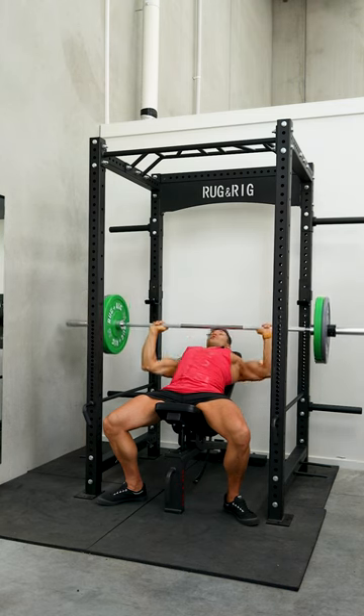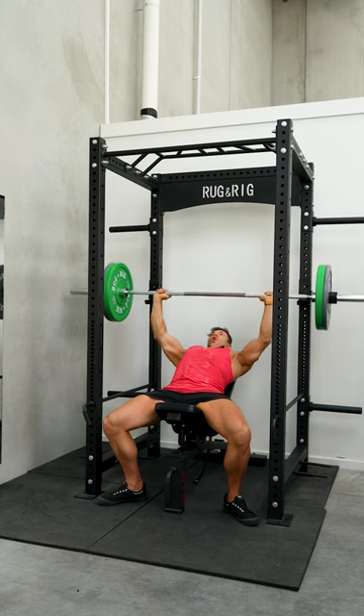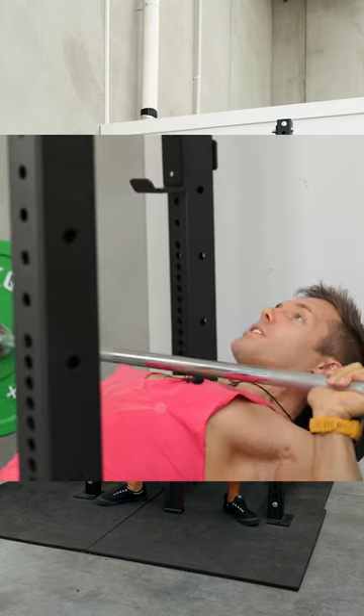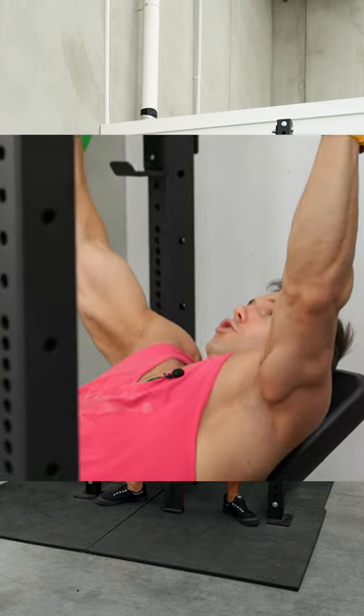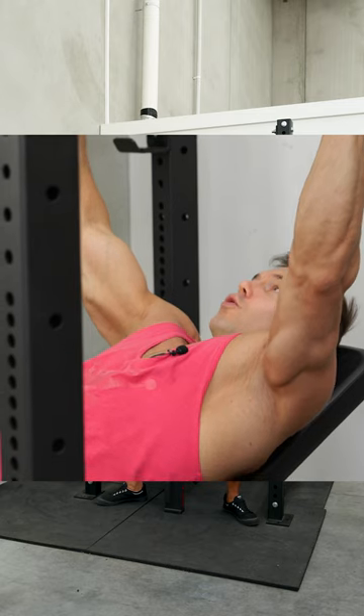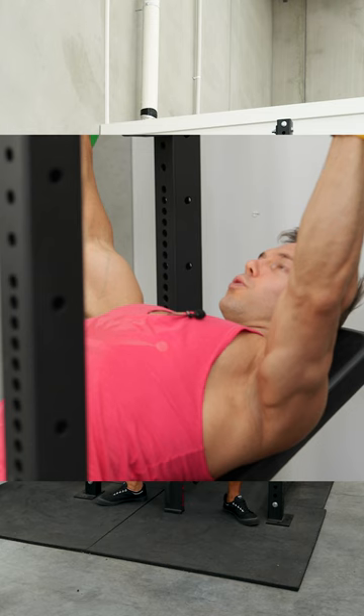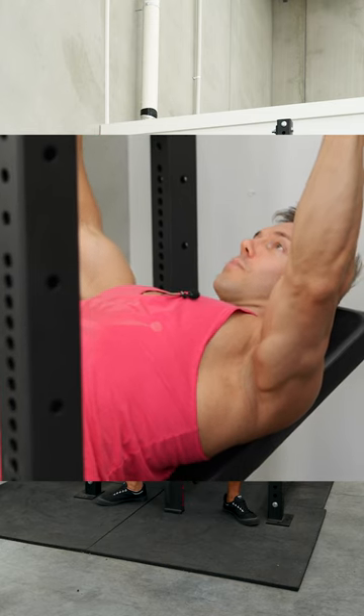Things not to do with the incline press: we don't want you overarching through the lower back, so you want to keep a neutral spine. At the top of the movement, especially when people start to struggle, they often roll the shoulders forward and the shoulder blades protract out. Always keep shoulder blades pulled back together and keep the shoulders back in the joint.